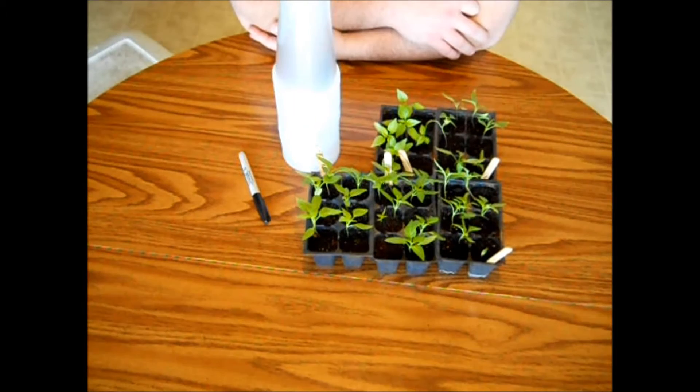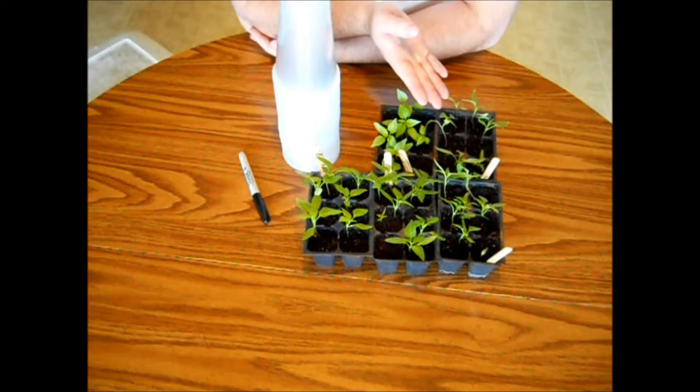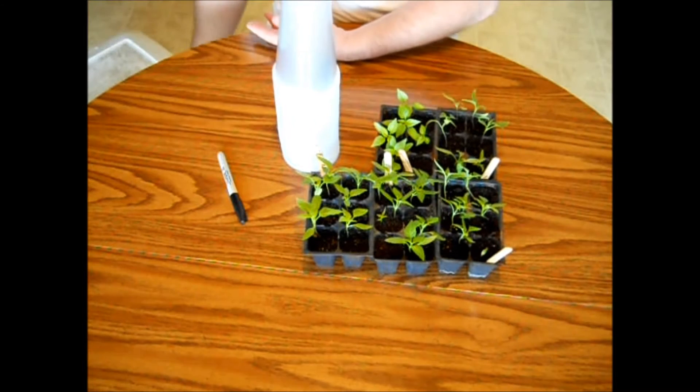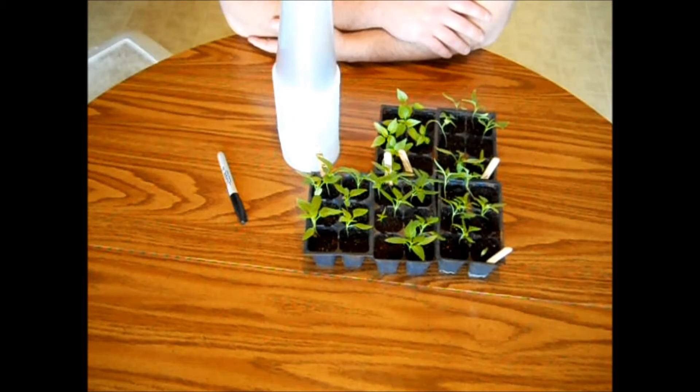Alright guys, the things that you're going to need to transplant your pepper plants into cups are your pepper plants and cups. You're also going to need a permanent marker, and off to the side here I have some pre-moistened potting mix. I'll be using Miracle-Gro here because that's just what I have, but you could use any brand that you want — just make sure that it's potting mix.